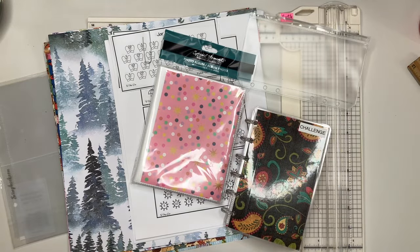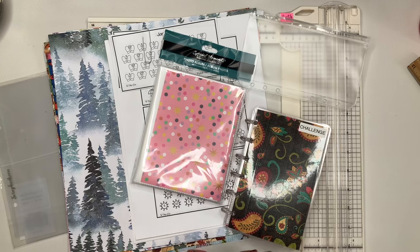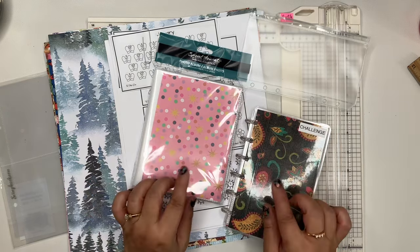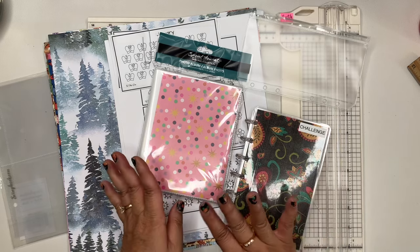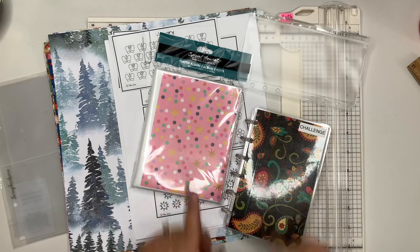Hey everyone, it's Karen. Welcome back to my channel. If you are new here, welcome, and I'm glad to have you here. In today's video, we're going to be doing something a little bit different, something a little crafty, something a little budgety. So it looks like a hot mess, but we're going to put it all together. So stay tuned.